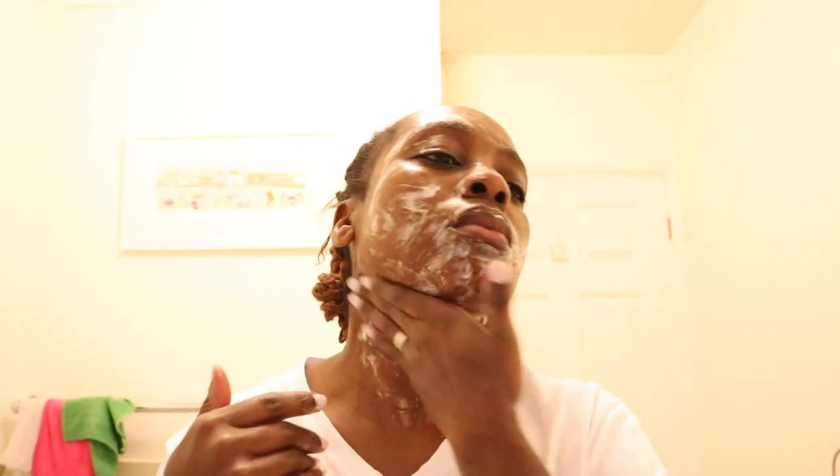Once I'm done working the product on my face, I'm going to rinse it out with cold water. Sometimes I do warm water, but today I'm going with cold water. Once I'm done with that, I'm going to dry my face and then jump in the shower.